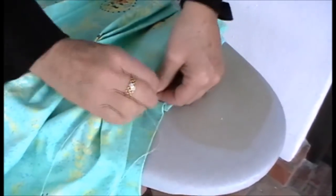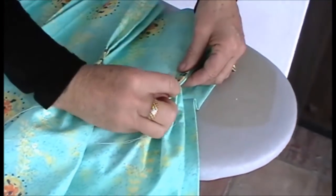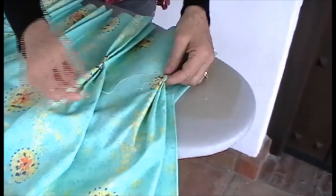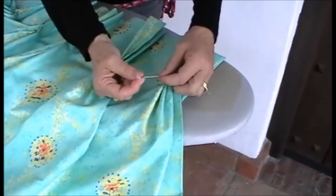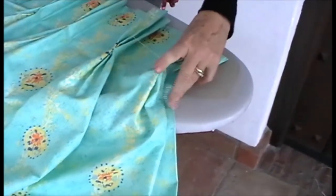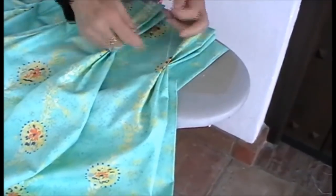Push down like that and it will push the needle through for you. And again, cast off well to the side. Double thread is more inclined to knot, so don't have the thread too long, because it will knot — just as I've done.